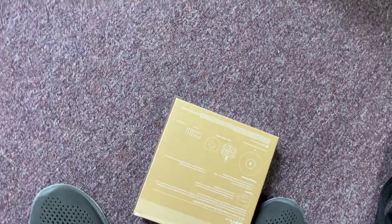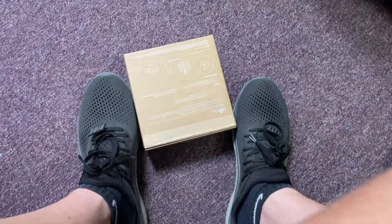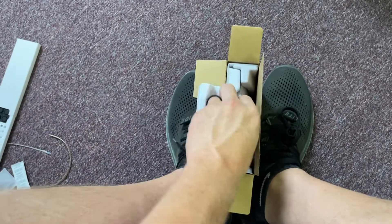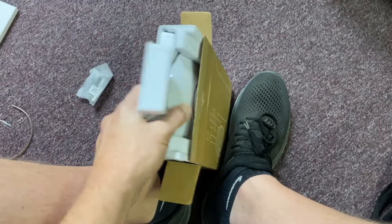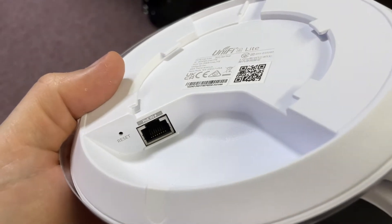One more thing - let's go ahead and unbox one of these access points so you can see what it looks like. I've got to use my feet in this video, this is crazy - one of those ones where you just do it going on a limb without somebody recording. It's got some hardware here, and it's literally got a tab that you pull to slide the access point right out. And there it is - that's all it is, just an access point for your PoE. It's got one PoE Ethernet port. Super cool - I'm excited about putting these around the new building.